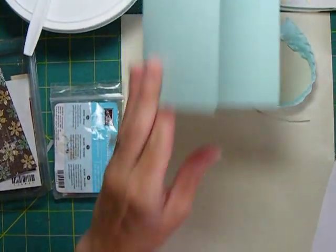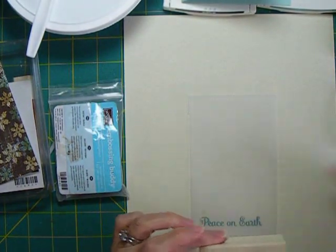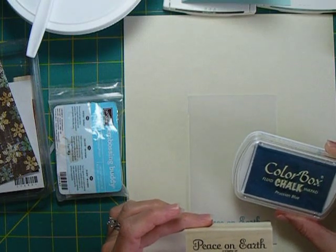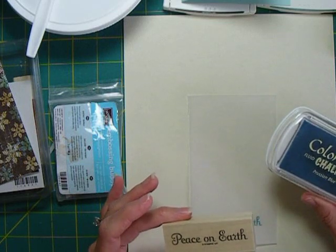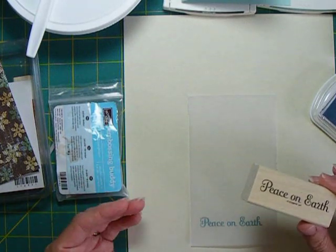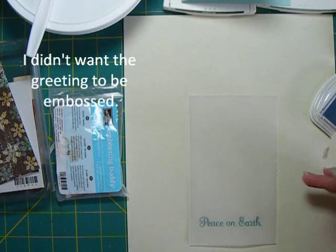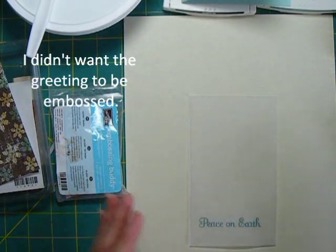One other preparation I've made for the card is to go ahead and stamp 'Peace on Earth' on the vellum using some fluid chalk ink. We're going to be doing some embossing, and fluid chalk ink that normally dries immediately on regular paper takes a while to dry on vellum, so you can emboss it. I dried it with a heat gun, and it's all ready to go, so now I can add some snowflakes.